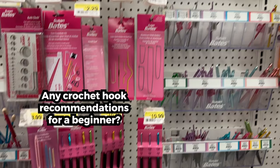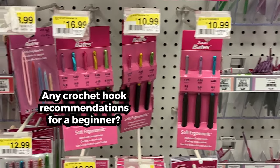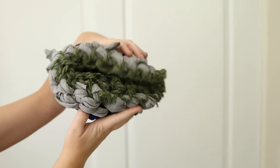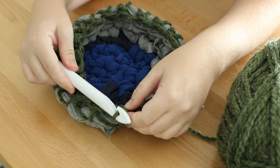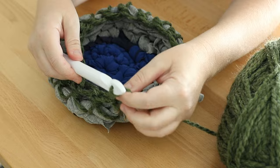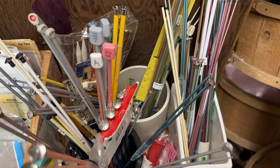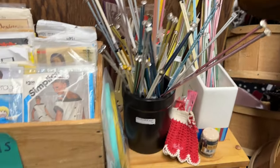Thanks for all the suggestions on my last video about crochet hooks. I am still new to crochet and I want to give it another try after my last crochet fail. I only have a large size hook right now, so I went to a thrift store hoping to find a donated crochet hook. They had every type of knitting needle but no crochet hooks.